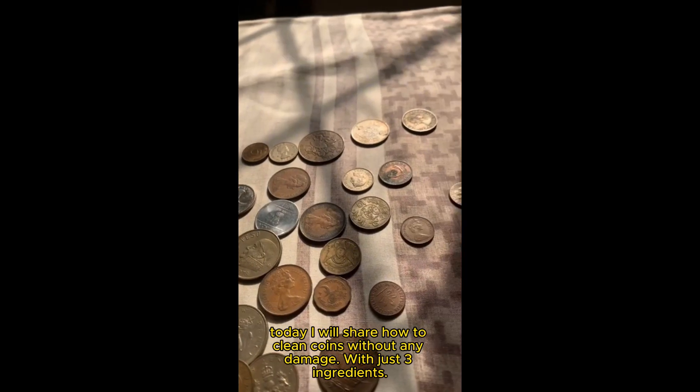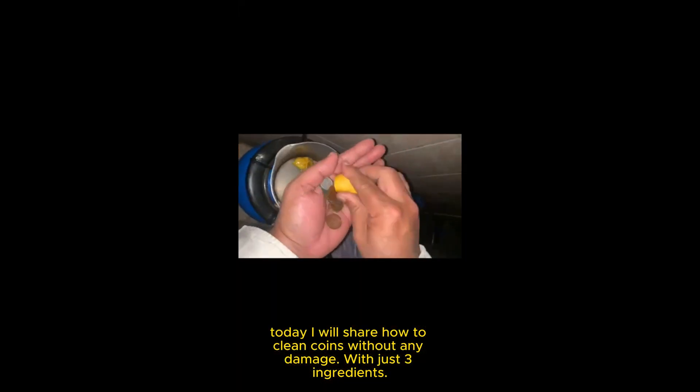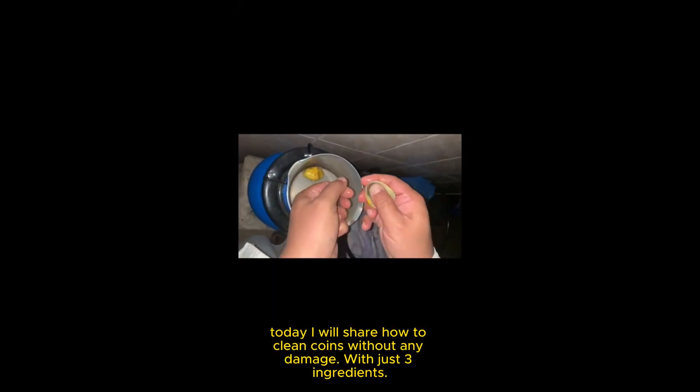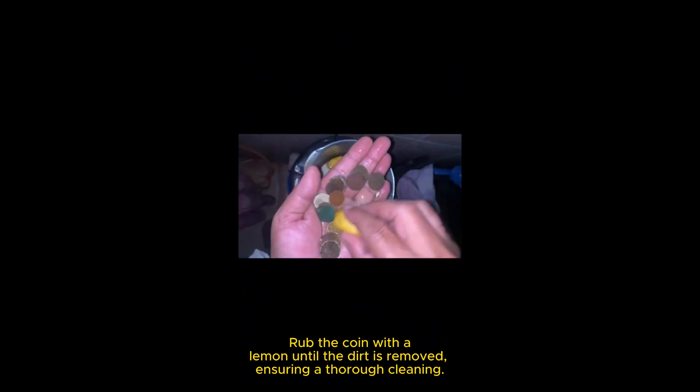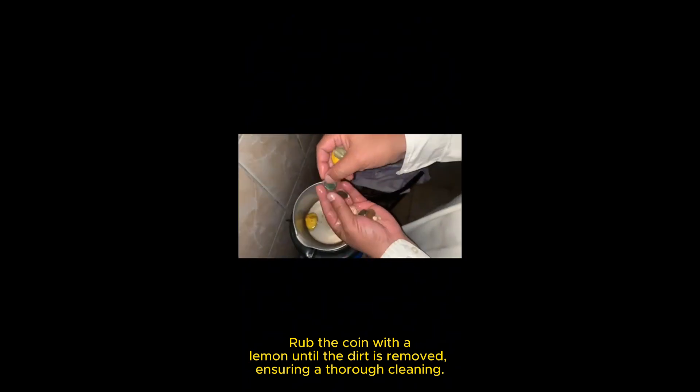Today I will share how to clean coins without any damage with just three ingredients. Rub the coin with a lemon until the dirt is removed, ensuring a thorough cleaning.